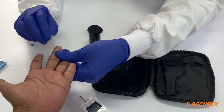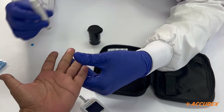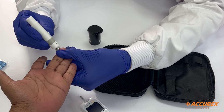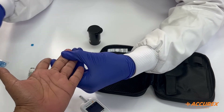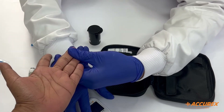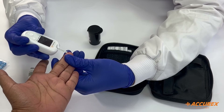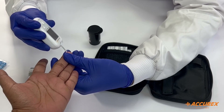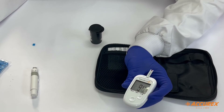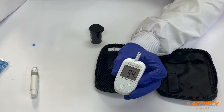Let's clean the finger thoroughly with an alcohol swab — again in Accurate branding — to avoid any contamination. Allow the finger to dry properly, as results may vary if the finger is not dried. Now let's prick the finger. You can see the first drop of blood — wipe it to avoid variation in results. Take another drop of blood, and as I touch the tip of the strip to the finger, it automatically sucks the blood. It will take five seconds to display the results on the screen. The result is 94 mg/dL.